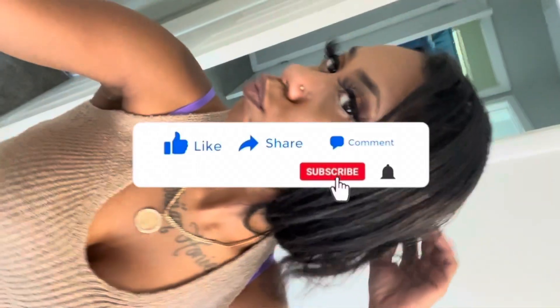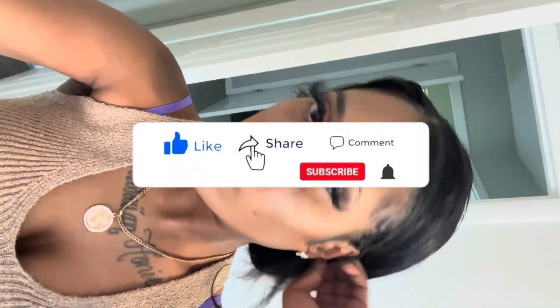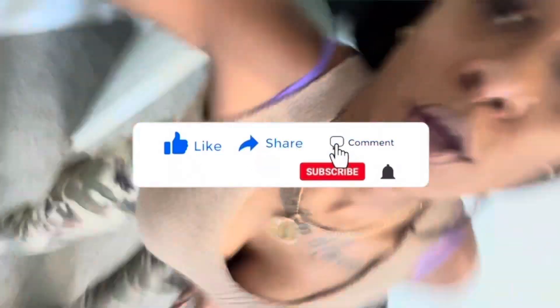All right you guys, this is the final look. Hope you like it. Be sure to hit that like button, that subscribe button, that notification bell. Share with your friends. All right y'all, that's the end of this video. Make sure y'all like, comment, subscribe, and we'll see y'all in the next one. It's hot.